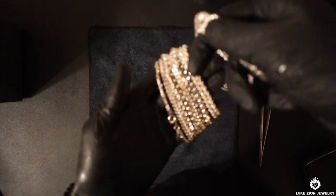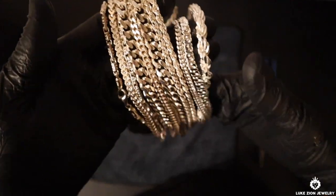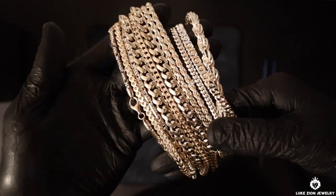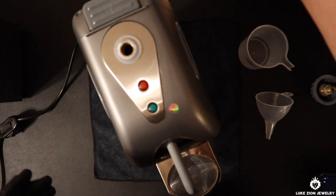Here are the chains next to the brand new chains. Look at the difference compared to a few minutes ago — it's a huge difference and the chains look much better. Again, you're not going to make it look brand new because of the polish — it's just brand new, you can't beat that. So let's move on to the steamer.